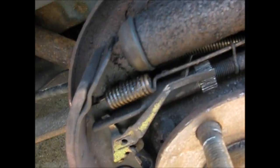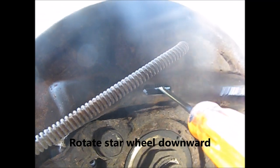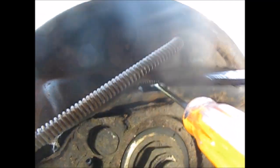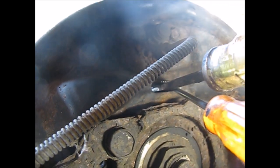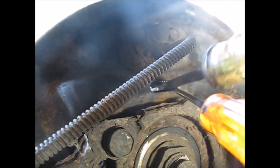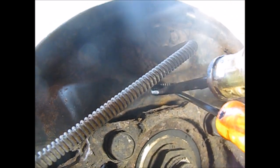Now I have to get under here with another screwdriver and turn the star wheel. I'm coming in with the other one now, and using that kind of motion, I'm turning the star wheel.